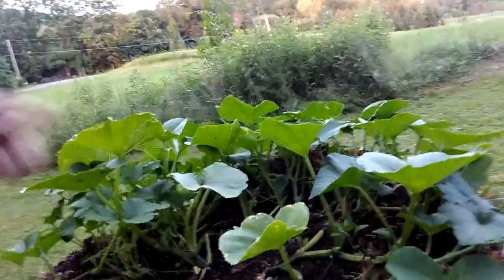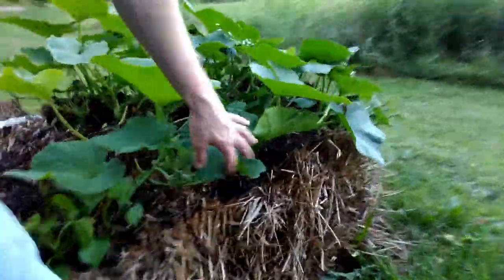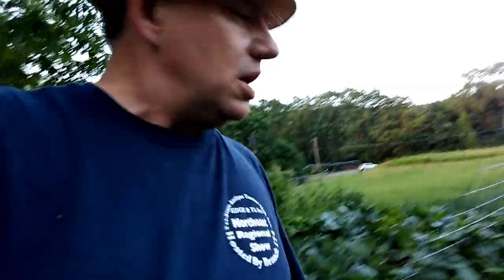So I am not liking the straw bales — it was an experiment, wanted to see how it worked out, and so far I am not impressed. Having the squash in the middle is working out okay, although the melon all dried off — it's been very hot here. These squash and pumpkins are doing well. My sweet potatoes here — this variant is doing okay, that one is doing okay, this one over here seems to be doing okay too. So the sweet potatoes in the straw bales may work out, but other than that I don't like the straw bale method at all. People are right — it takes a lot more water.